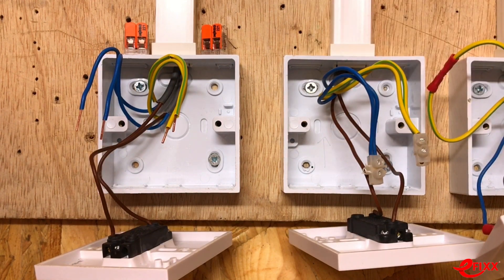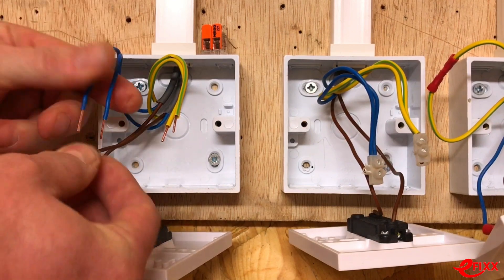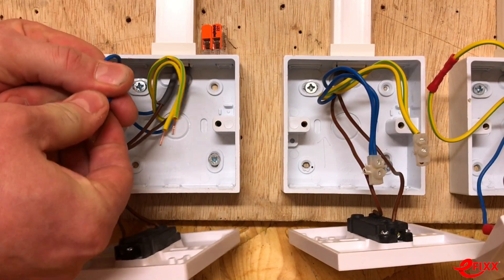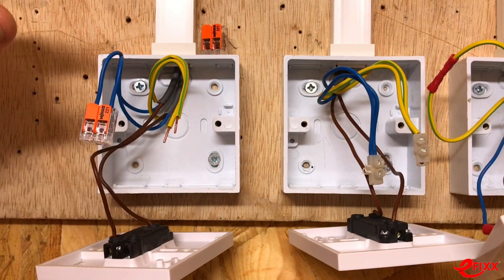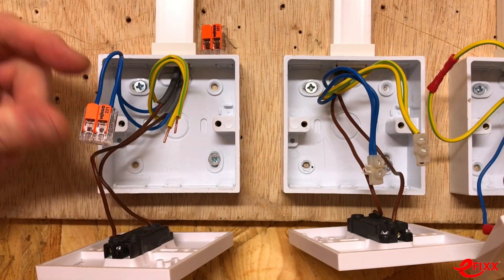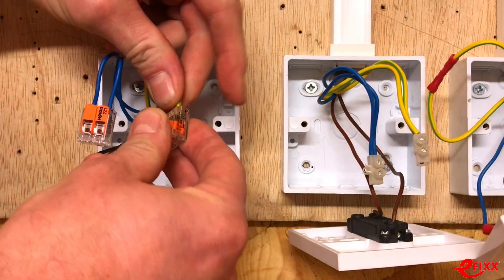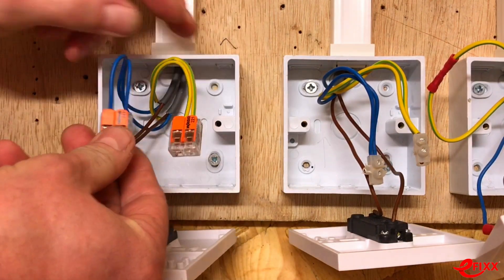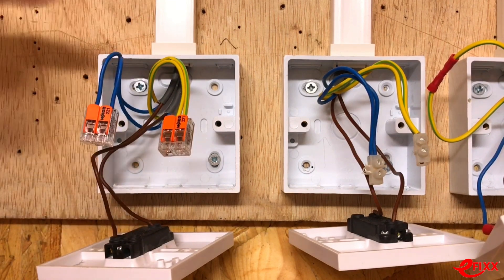A less skillful electrician risks over-tightening or getting a loose connection. The benefit of the WAGO connector is that we know they're very fast — we strip the conductors to the required length, open up the lever on both sides, drop them in, close the lever, and we've got the required pressure set by the manufacturer.